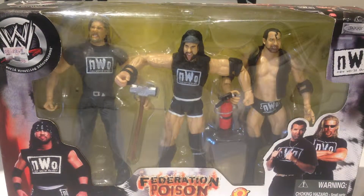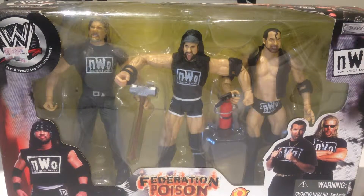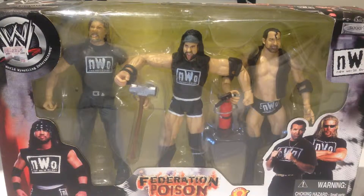Howdy YouTube, a very special review for you guys today. We're taking a look at one of my favorite battle sets, a really old school pack — the NWO Federation Poison as part of the WWE Jaxx line. A really favorite pack of mine, mainly because I loved the NWO when they were in WCW, and when they made the jump to WWE I was a huge fan. Very rare to actually find this set — I picked it up off eBay a long, long time ago.